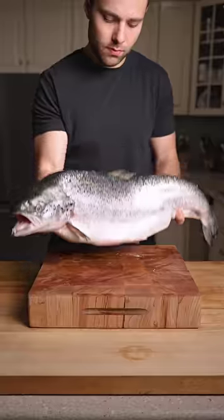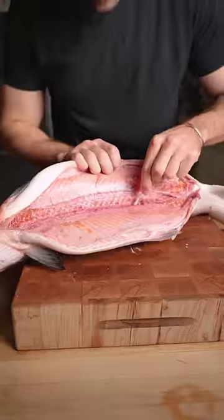Today we're dry-aging a whole salmon, using a q-tip to clean out the inside as much as possible, and into the dry-ager.